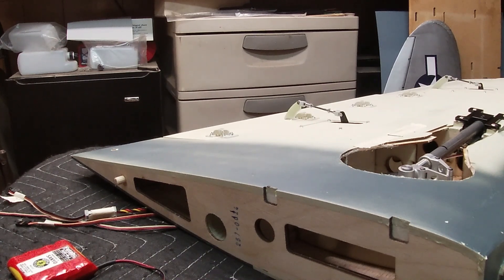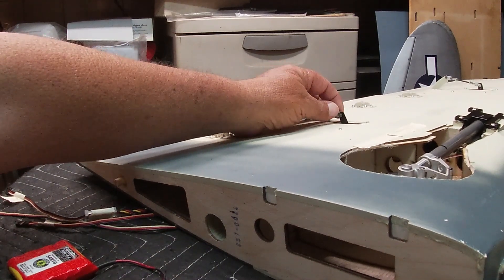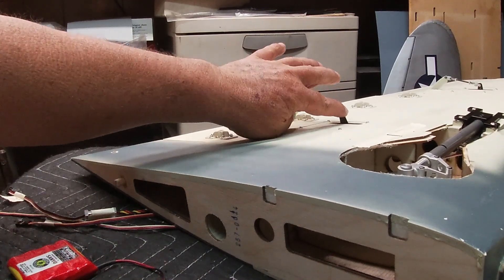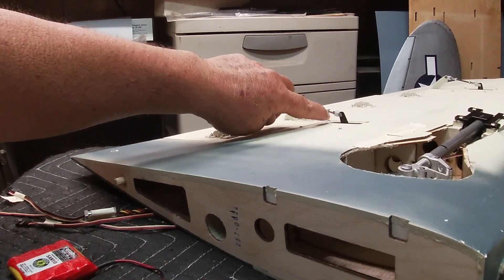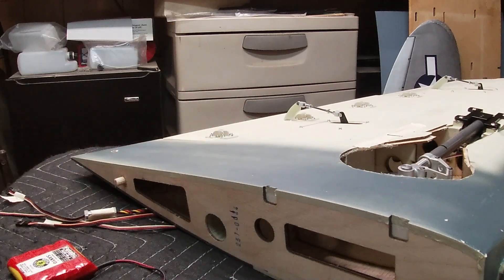What this does is it kind of ensures that you don't overdrive your servos. It's the same thing even with the ailerons, elevators, or whatever. If your throw is too much — see, this flap is all the way down already — and so if that control arm goes further to the left, it's going to bind everything up. It works the same for ailerons, elevators, rudder, all of that.